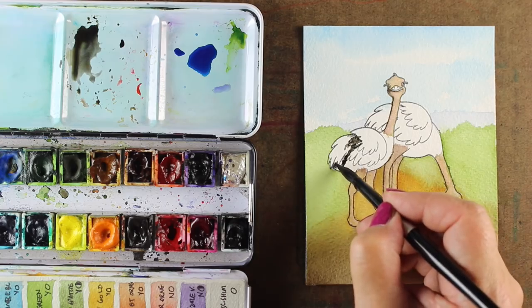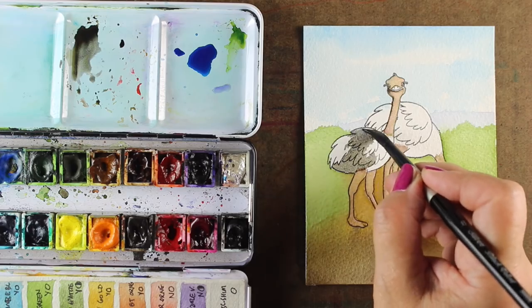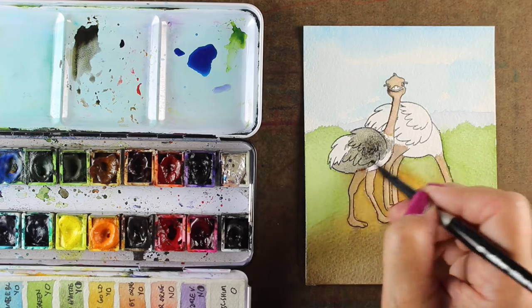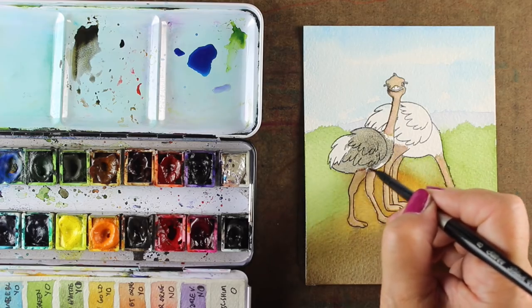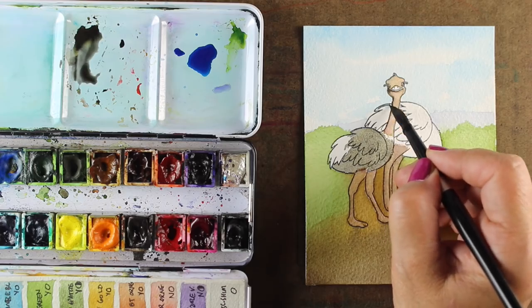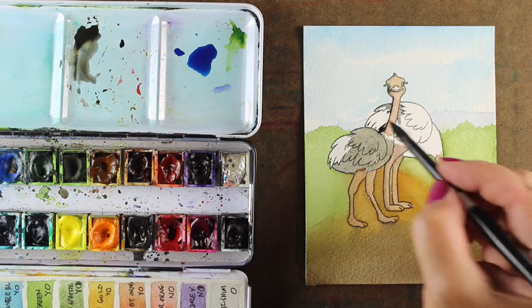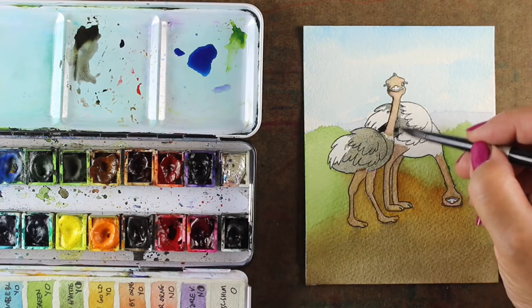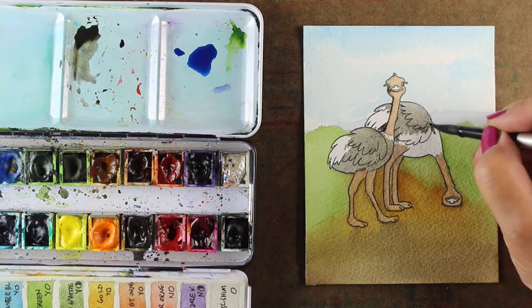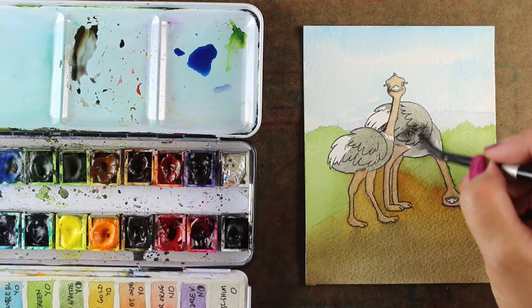The ostriches I found online — a bunch of them have different white spots in different places. Some of them it's underneath their bodies, some of it is like their tail feathers. You can have them match and be a matching pair of ostriches, which is what I decided to do — to have the top part of their back feathers be the white portion. These are not the same feathers I saw in the photographs, because those were more poofy curly tails, but I thought this would still work.